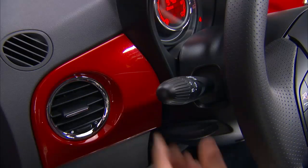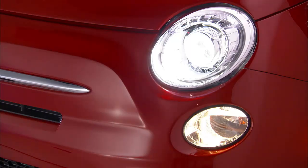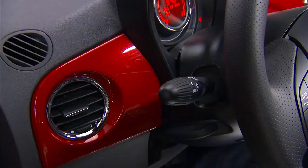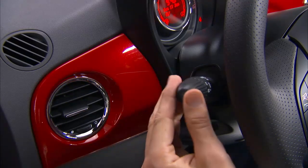To activate the bright lights, push the stalk away from you toward the dashboard. Pull the stalk back toward you to turn the bright lights off. To warn a vehicle ahead that you'd like to pass, you can flash the bright lights by pulling the stalk toward you and releasing it.